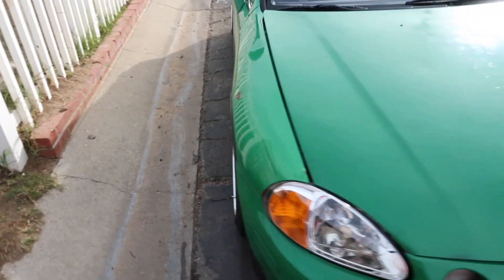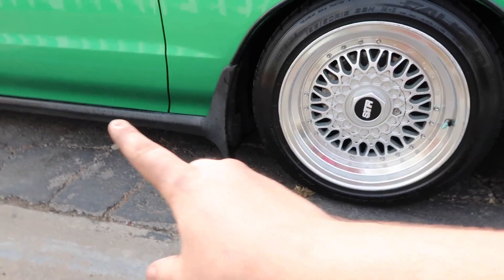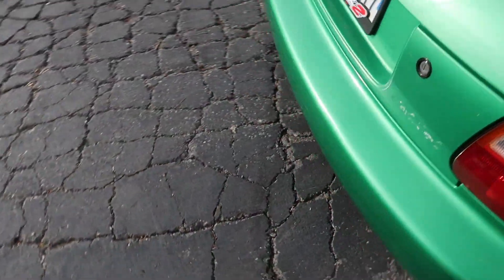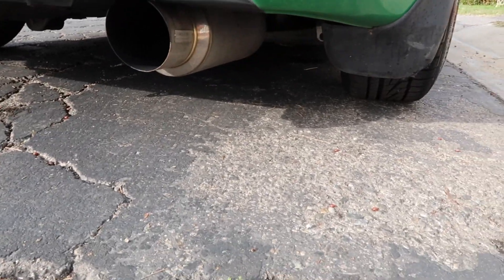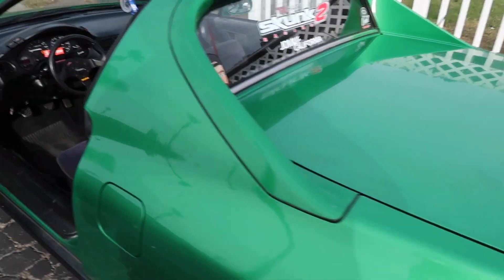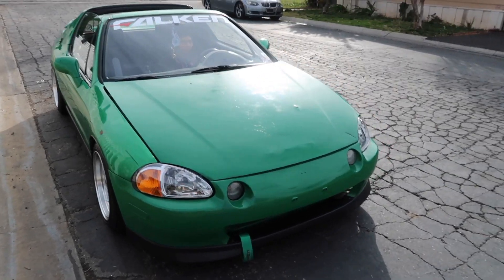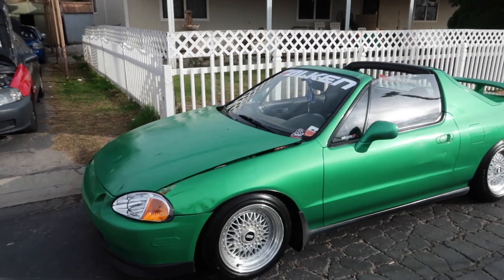This car is on some BBS reps. Underneath it's got a full Skunk2 cat-back all the way out the end — full Skunk2 all the way from the header back. Doing our little walk-around before Jose has to take off, because he drove like an hour to come here.